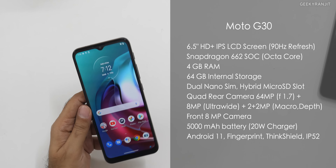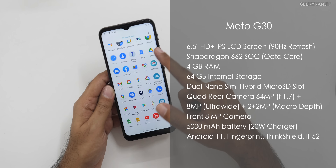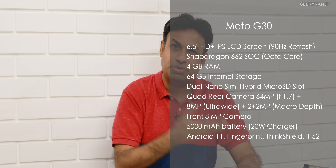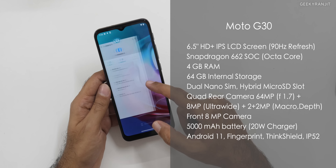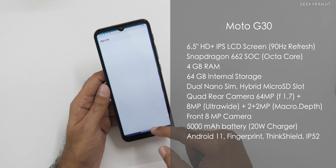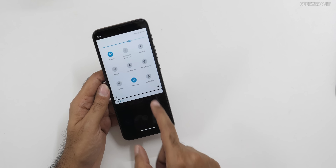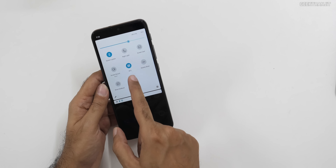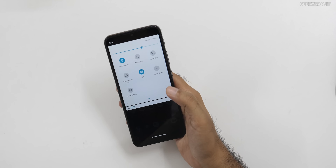Now let's look at the G30's specs. The big thing is it comes with the Snapdragon 662. The display is also HD+ — I wish it were Full HD+ — but it runs at 90 Hz. I can definitely say the UI is way smoother because of 90 Hz. Another thing I noticed is that this one also has NFC, which is actually a nice thing.